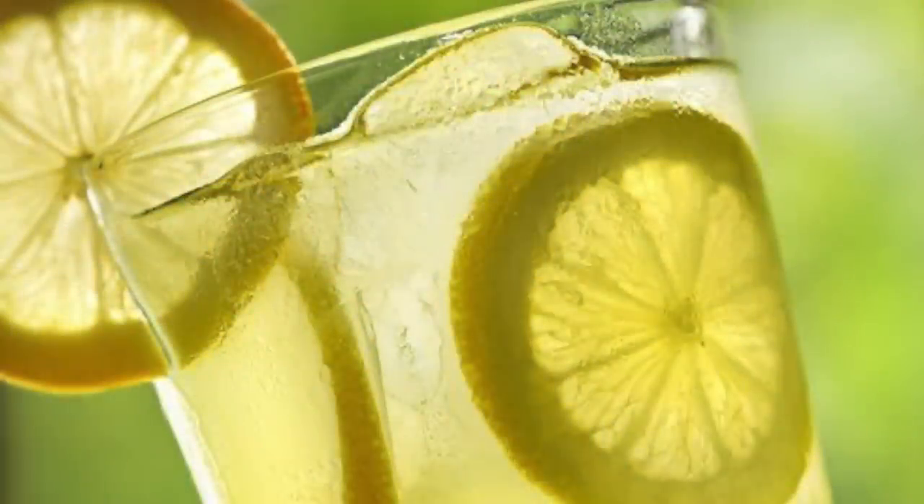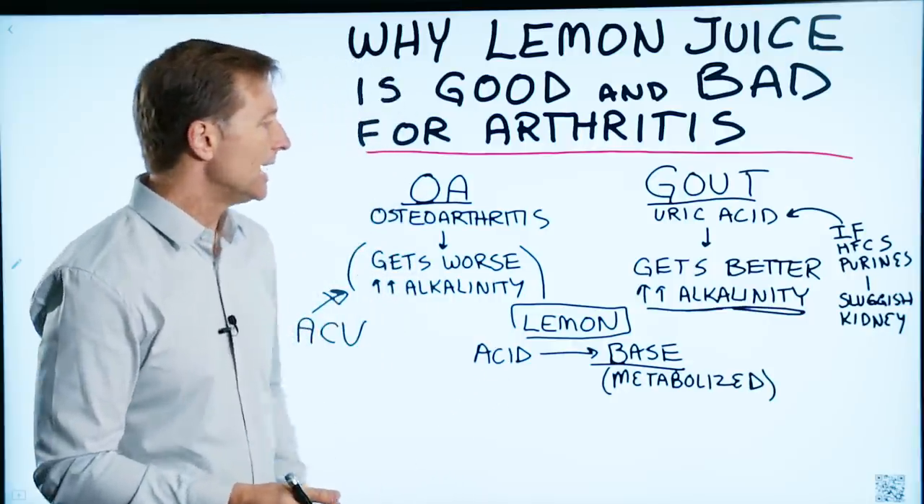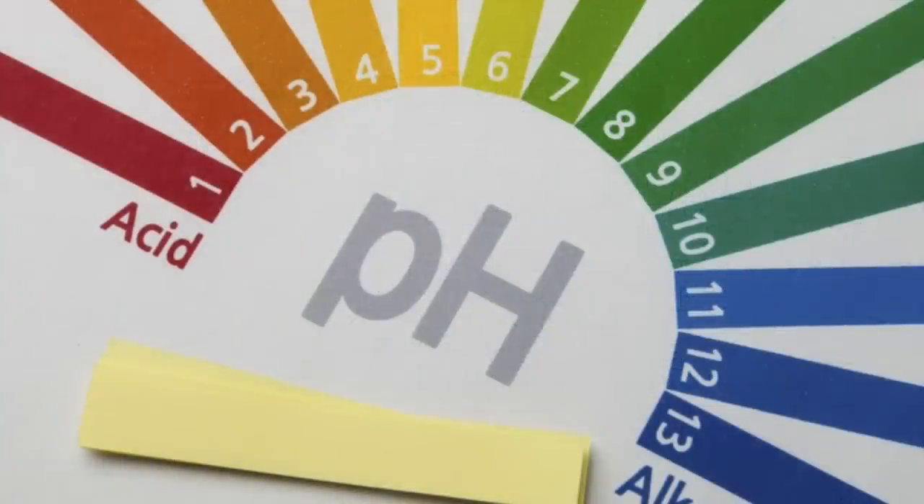So citric acid, whether it's from lemons, limes, grapefruit, or oranges — when it's metabolized, it turns alkaline and it can make gout worse.